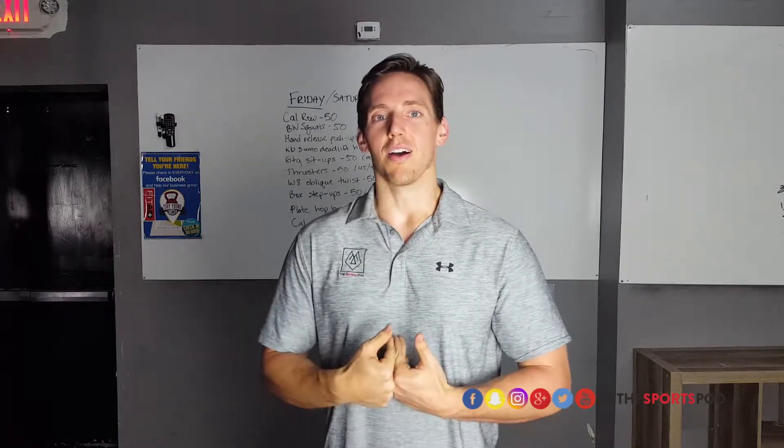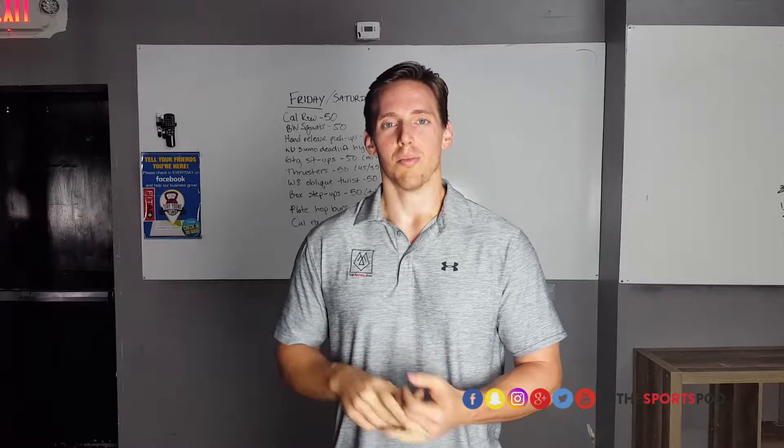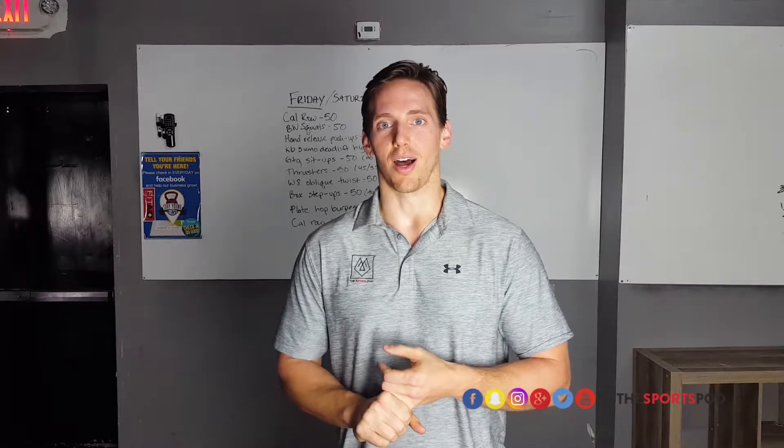What could be going on: first, you've got to get your technique checked out and make sure it's good. But there could also be some movement asymmetries that we need to look at — all great things that a movement specialist can help you out with here at the Sports Pod.